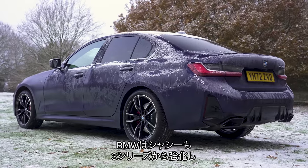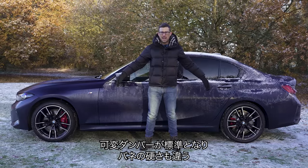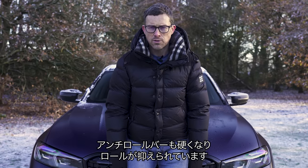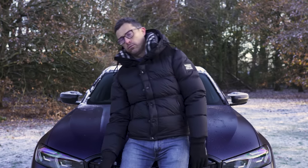BMW has upgraded the M340i's chassis over the standard 3 Series. You get adaptive dampers as standard, different spring rates on the suspension, and the car sits 10 millimetres lower to the ground than the normal 3 Series. There are also stiffer anti-roll bars at the front and rear to stop the car rolling — the Americans call them sway bars, which is actually a much better name.